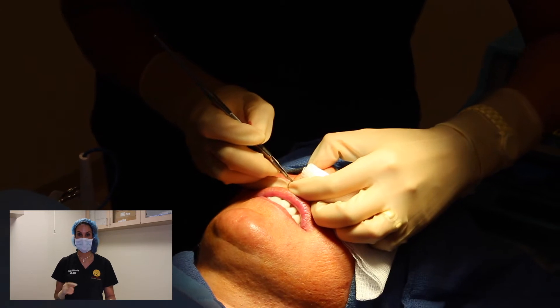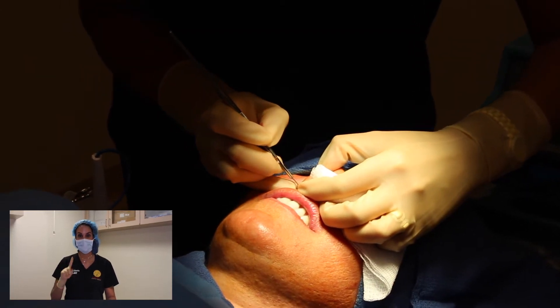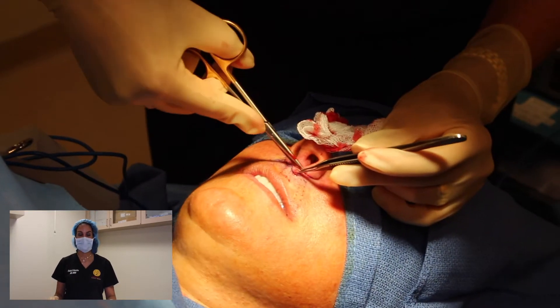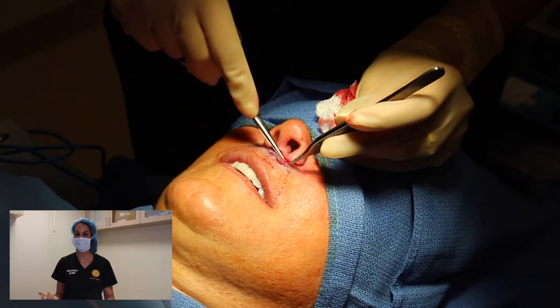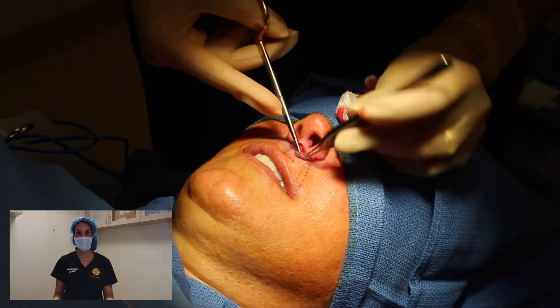So today we're going to show you an incision in the shape of a mustache or bullhorn, where we excise just the right amount of upper lip. And you'll see how sexy and beautiful and pouty that makes the whole mouth area look.